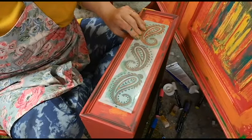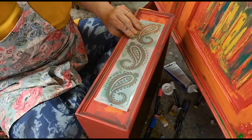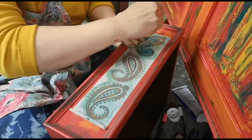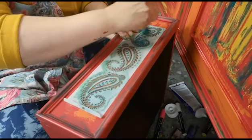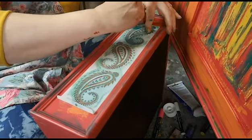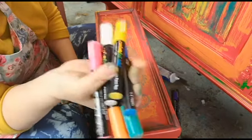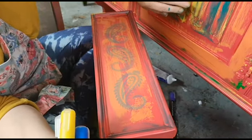Moving on to the third drawer — just a nice circular motion, moving your hands around and around. The stencil helps position it. I'll let it dry and then get on to decorating each drawer. Using stencils is a really good shortcut, especially when you're going to go over the top with paint pens — an inexpensive way to make something look like it has maximum input.